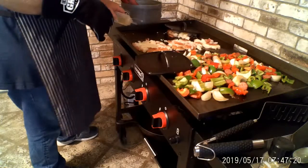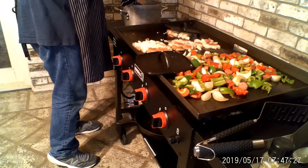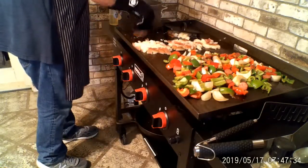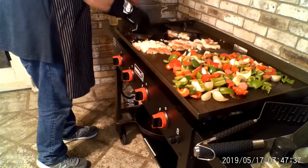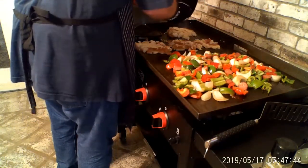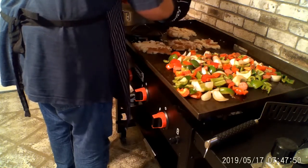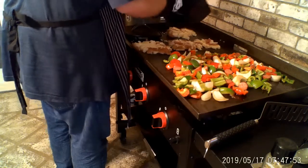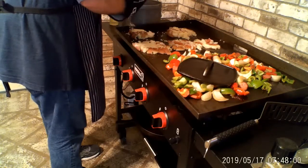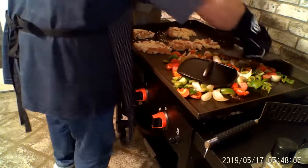I'm putting another one on and smashing it down. I heated this griddle really well beforehand to help prevent sticking, but I'm still getting a little sticky. Matter of fact it's so hot it's starting to burn through a bit — I need to be careful. I'll clean my spatula off since it's got some potato on it.